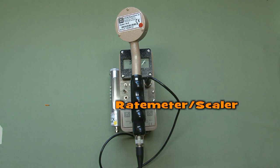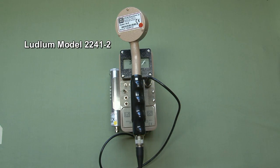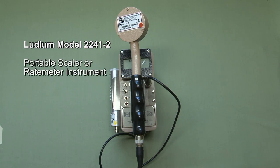Hi, this is an overview of the Ludlum Model 2241-2 survey instrument. This is a portable microprocessor-based digital scalar rate meter instrument.